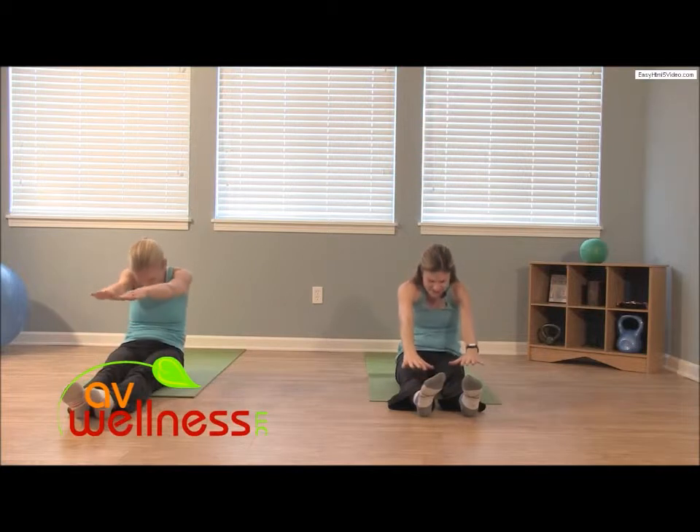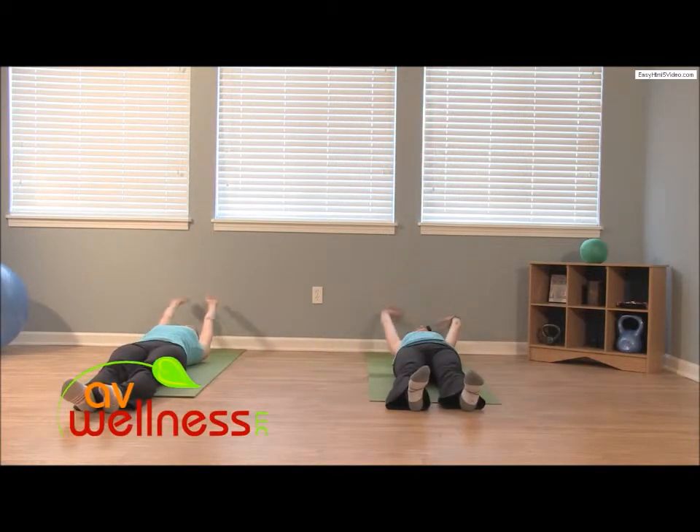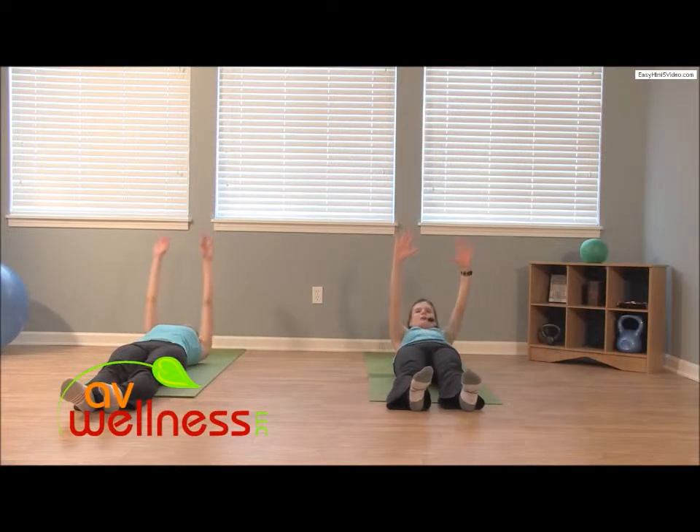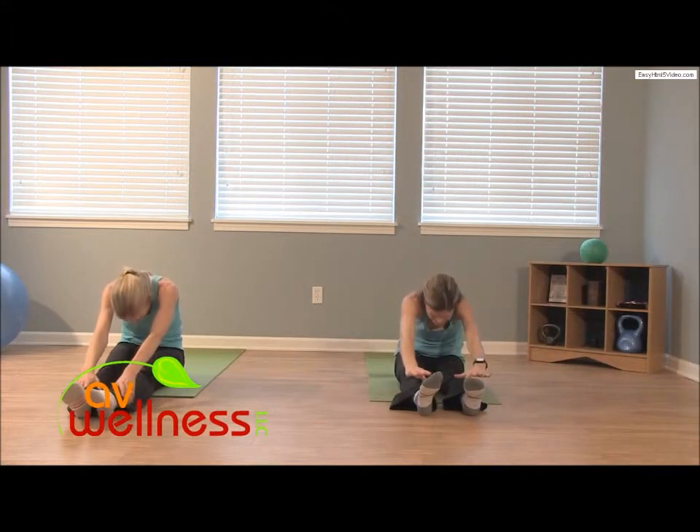Continue inhaling. Enjoy the movement, enjoy how that spine feels. Enjoy the stretch here and work on your strength as you exhale, engage more. Notice as you continue to do this workout how much more strength you gain every time.